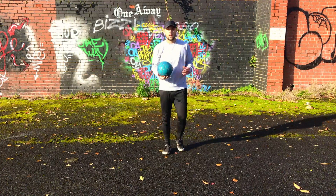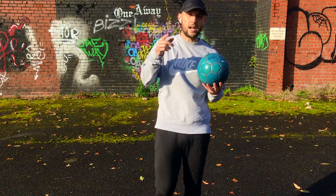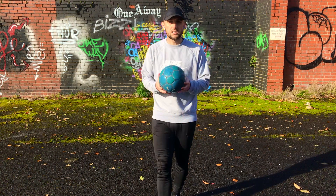There you go guys — that's a tutorial on freestyle hops. Please like the video, subscribe to the YouTube channel, and let me know in the comments what other tutorials you want. Cheers guys, see you later!